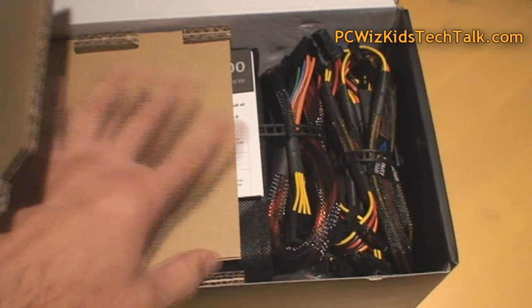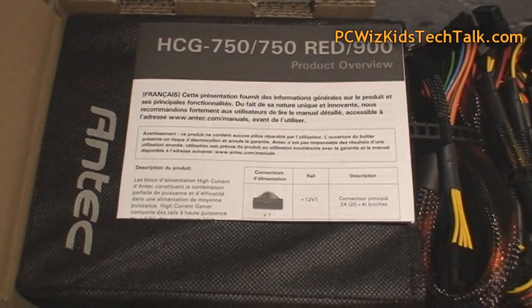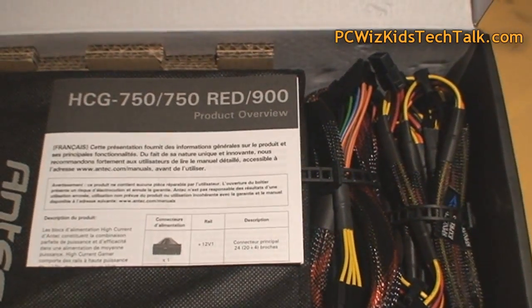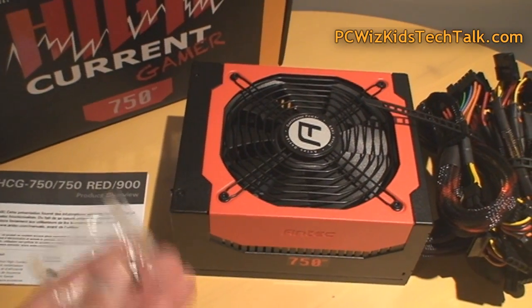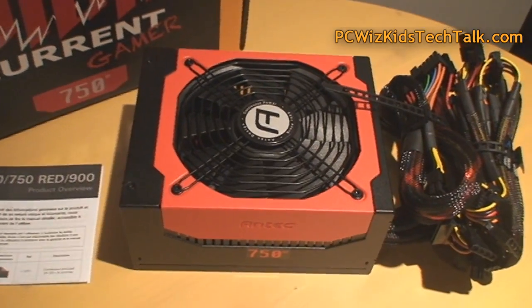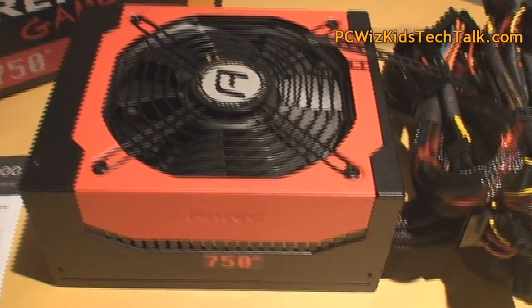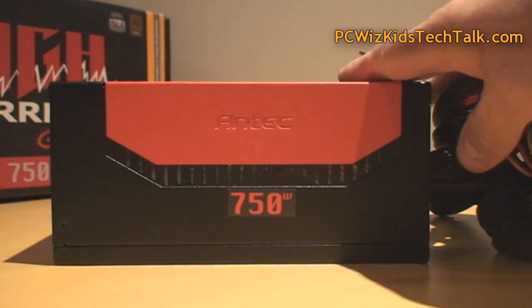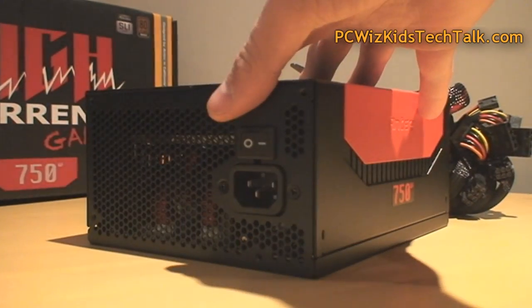In the box you've got the power supply nicely tucked away in a sleeve and a nice little case, and of course all the cables. This is not a modular power supply, so the cables are there for good. It comes with four screws to attach to your case and a heavy-duty power cable. When I first looked at this power supply I was liking the color — red on black, and it looks good.